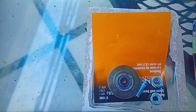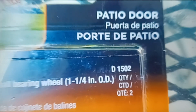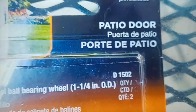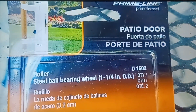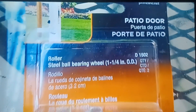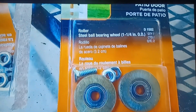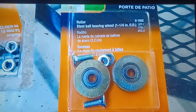It was the last one they had, on eBay. I literally typed in the stock number along with the name of the brand, and it came right up — one and a quarter inch steel wheels. I got these off eBay, shipping and all for about $11 and some change. That worked out great.